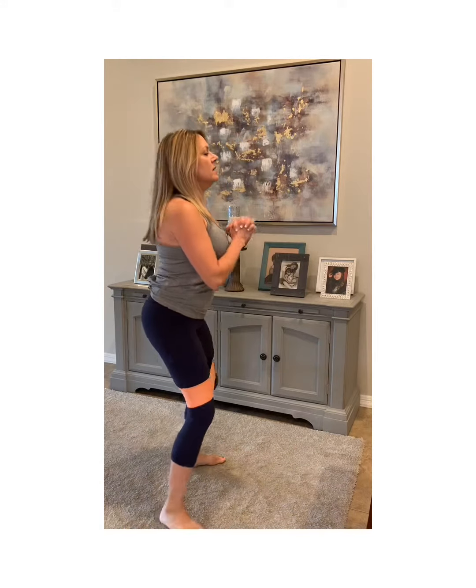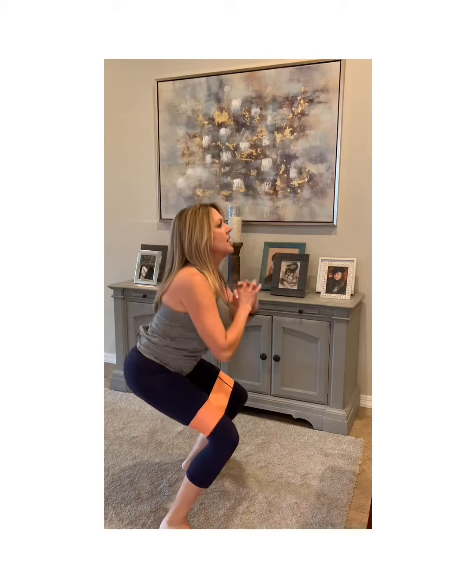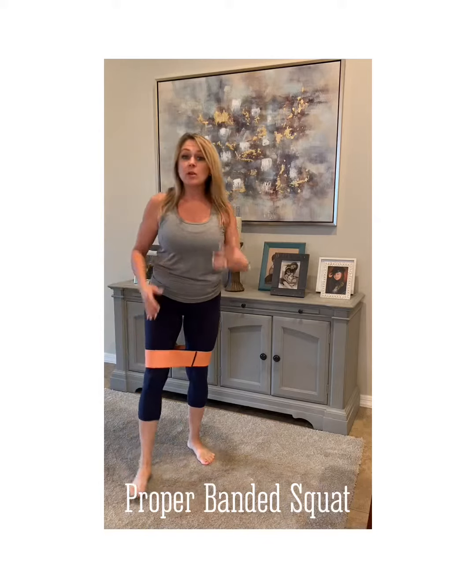This is what a squat looks like. Imagine a chair sitting there — each time you sit back, tap your butt on an imaginary chair. So every time you do a squat, make sure you are positioning to sit down so you're getting the right angle and working the right muscles. 15 to 20. You can alternate and do one on each side as long as you're getting 15 to 20 on each side. If it changes up the tempo for you, that's fine.